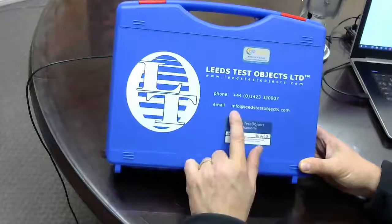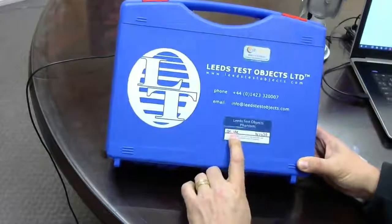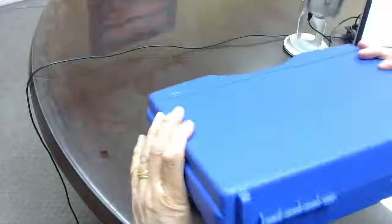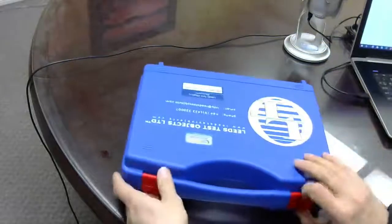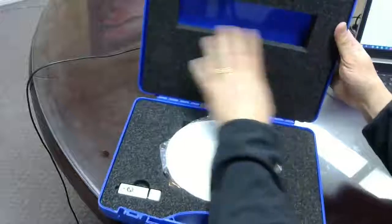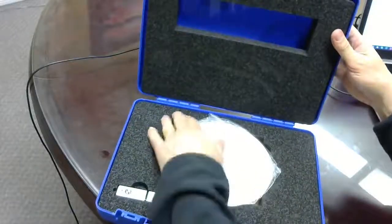This particular item is a TORS CDR, so it's an imaging test object, and as you can see it comes in a nice compact case. It's a plastic case with foam insert, so it's very well protected.